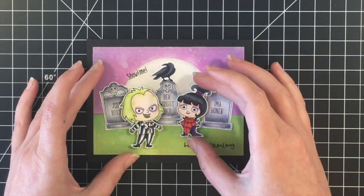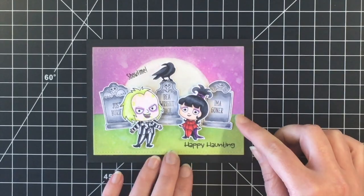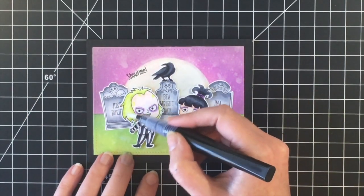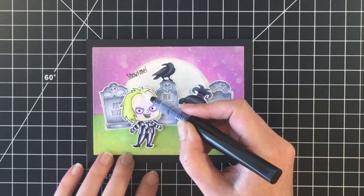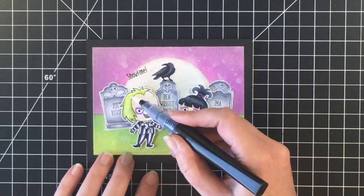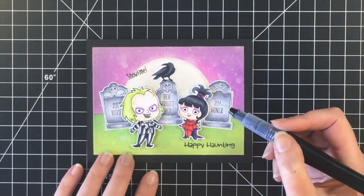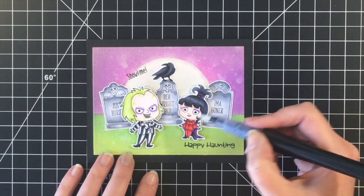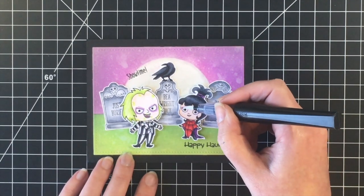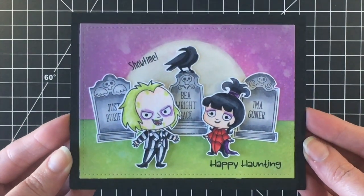To finish off the card, I'm going to add some of my Spectrum Noir glitter marker. I hope you've enjoyed this card — stay tuned for more in the Halloween card series. All the links to Not Too Shabby will be below. Don't forget to use coupon code Gen10 to save 10% off your entire order. I will see you really soon in the next video. Thanks everybody, have a great day. Bye!